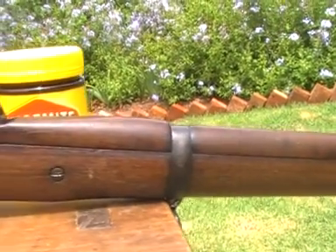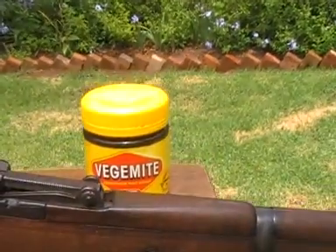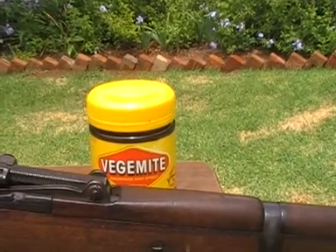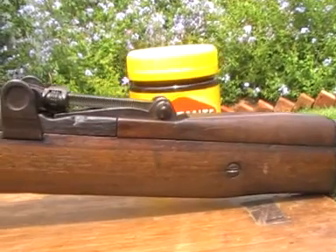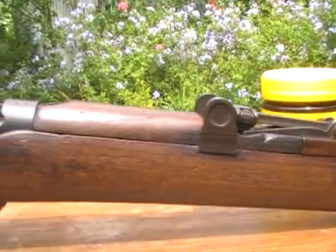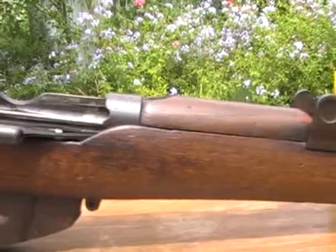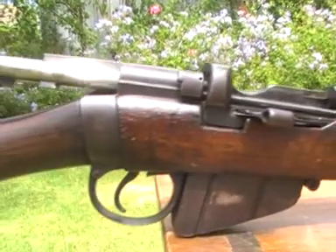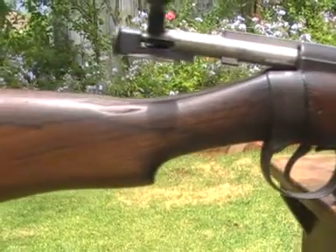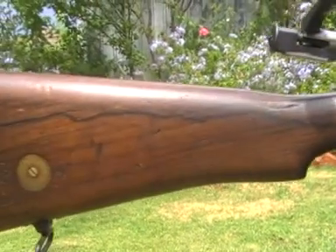Made by BSA in 1912, it's stocked in walnut, has all of the pre-war Short Magazine Lee Enfield features — magazine cut-off, volley sights — and is a particularly nice example of this type of rifle.